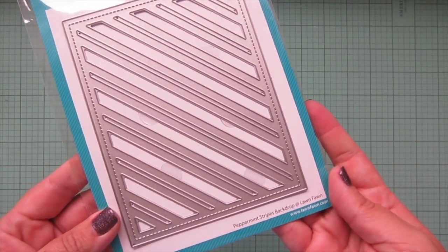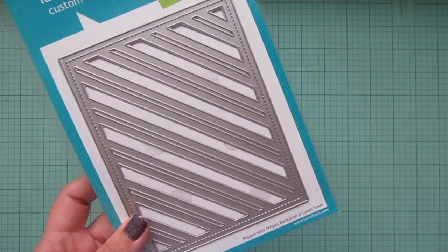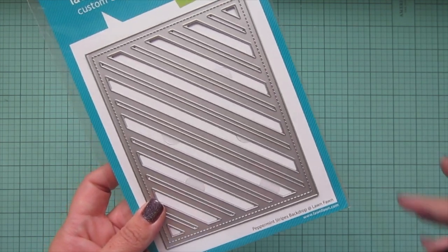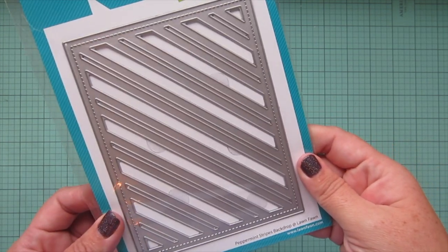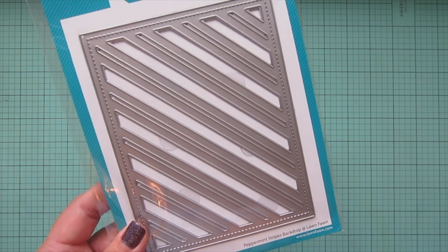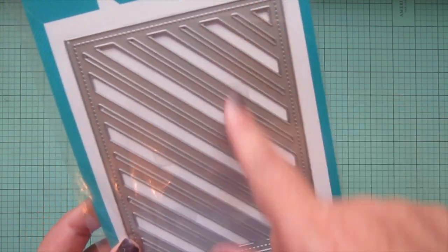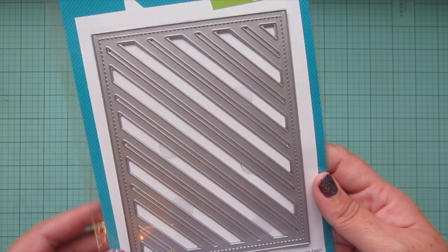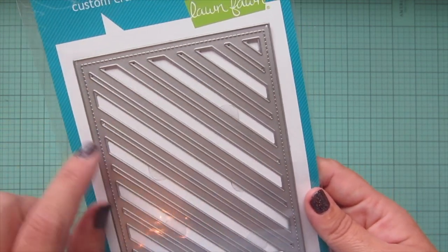That was my entire order from Butterfly Reflections Ink, but I also forgot to show two items from my Lawn Fawn new release haul. The first is this Peppermint Stripes backdrop — I had set these aside and then forgot to include them. I thought it would be really fun for holiday cards. I have the vertical stripes from the previous release, and I thought this diagonal one would be fun as well, plus it has wide and thinner stripes.